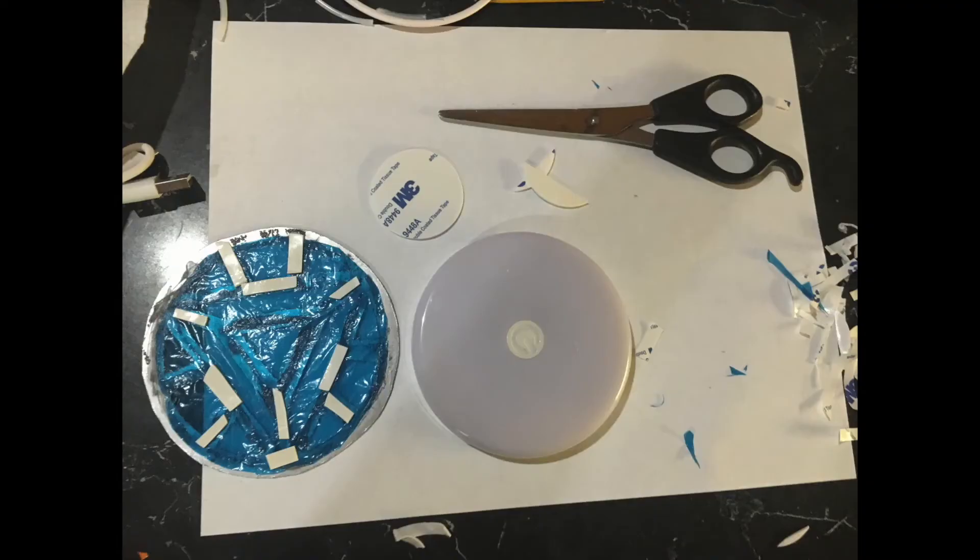Now that you have your blue plastic onto your arc reactor template, the next step is to put adhesives onto the back so you can stick it onto your light. The lights I purchased came with adhesives for sticking them to walls and stuff, so I used them to stick the arc reactor to the light. I took that double-sided adhesive, cut it up into small pieces, and put them onto the template where you wouldn't see them through the plastic.